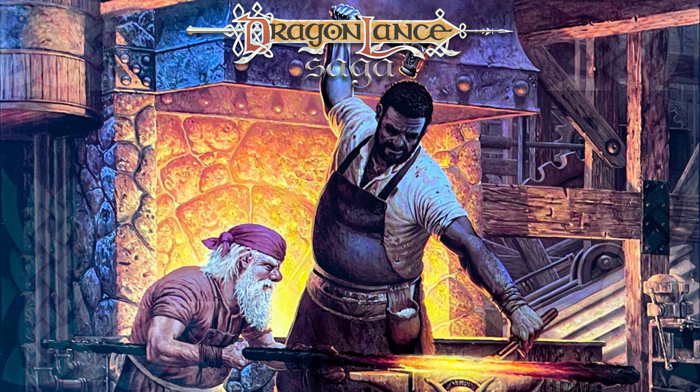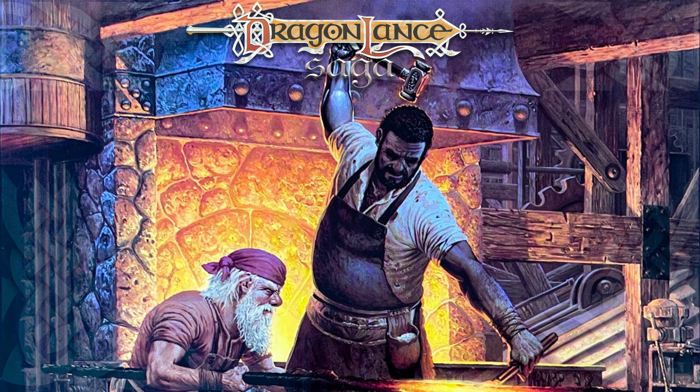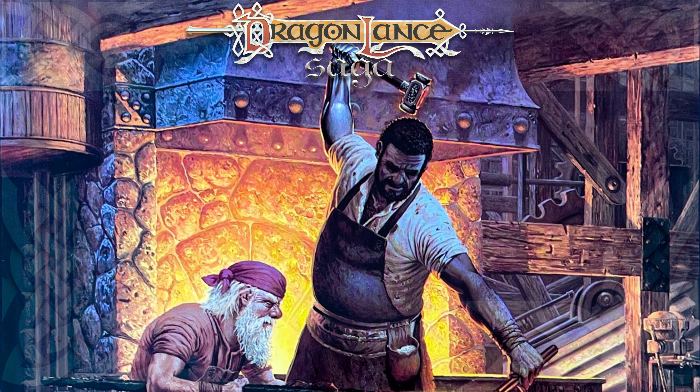This has been Adam with Dragonlance Saga, and until next time, remember... I don't want to fight evil. I just want to go home. Is that too much to ask?